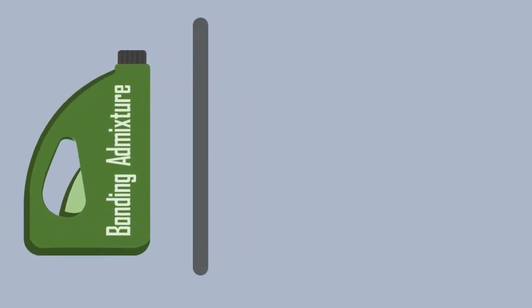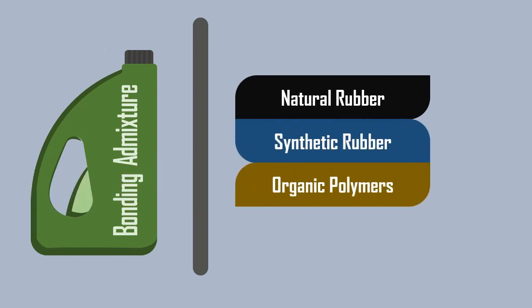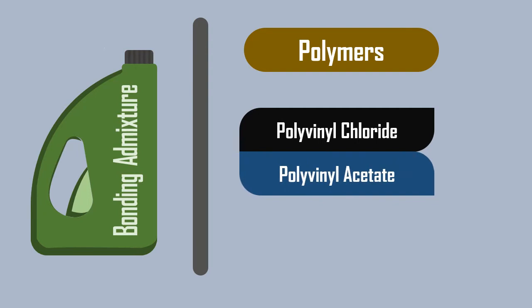The commonly used bonding admixtures are made from natural rubber, synthetic rubber, or from any organic polymers. The polymers include polyvinyl chloride, polyvinyl acetate, etc.